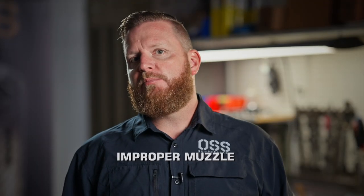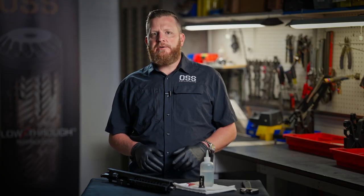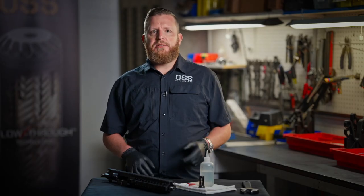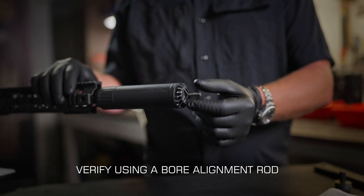Now, can you guess the number one cause of suppressor failure? If you guessed improper muzzle device installation, you are correct. If your muzzle device is not tight enough, it will walk off the barrel, causing the suppressor to sag. And we all know what happens to a suppressor that's not aligned — it gets a strike. You spent some serious money and waited months to get your suppressor. The quickest way to blow your investment is to install your can improperly. If you're ever nervous about your suppressor not being aligned, we recommend that you get an alignment rod to check it out.